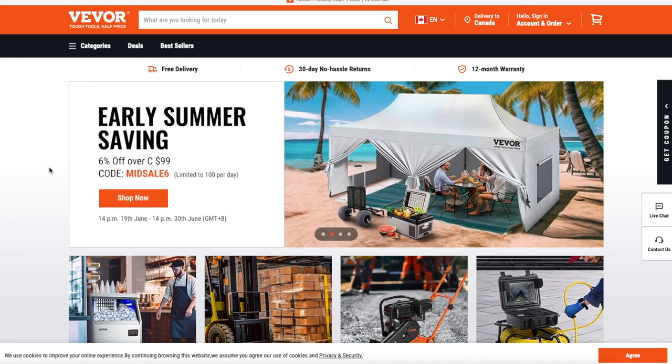Hi and welcome back. Today I'm going to be doing a product review from a company called Vever. They've sent me a small foundry furnace and they want me to try it out. This is not a sponsored video. They're not paying me in any way to say anything in particular. They've sent me the furnace and in return I'm doing this video for you and giving you my honest opinion of the product.